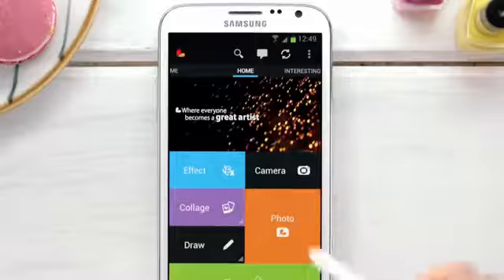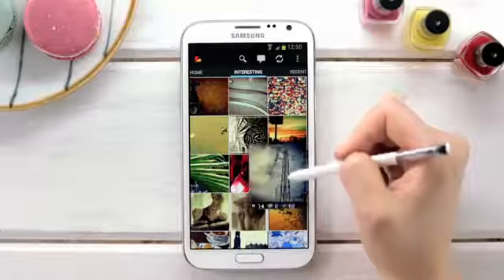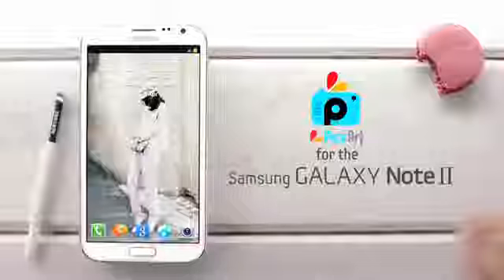If I'm ever short on inspiration, a swipe up on my home screen will take me to works of art created by other PixArt users, and AirView lets me view them so easily. And that's how I use PixArt — the best photo editing app, completely enhanced and integrated with the 5.5 inch HD screen and S Pen on the Galaxy Note 2.